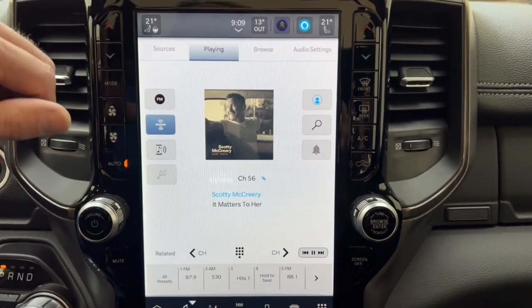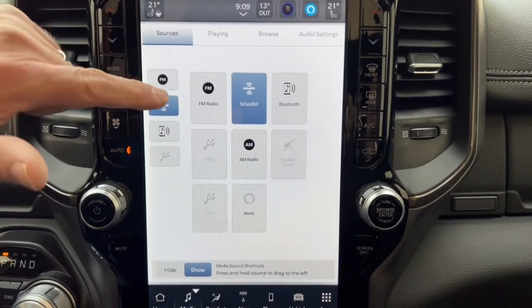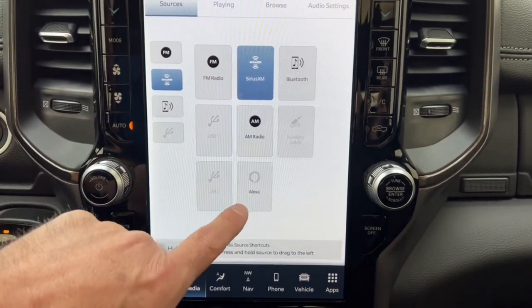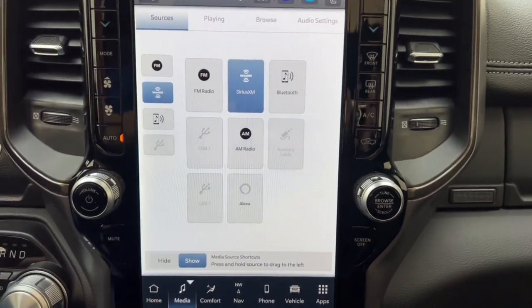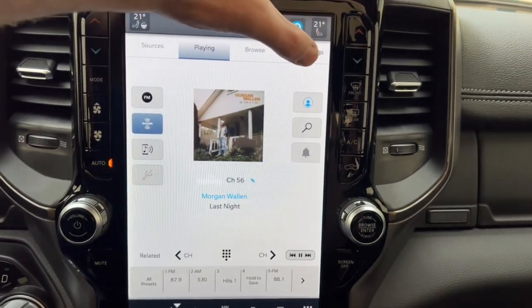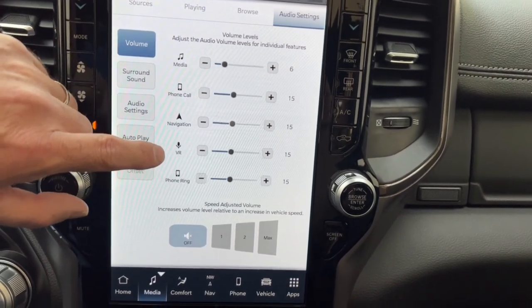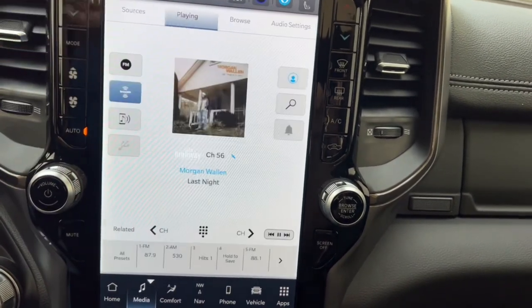For radio sources you've got AM, FM, SiriusXM (I think you get about a year free), Bluetooth, Apple CarPlay, Alexa, and USB ports one and two — tons of ways to get your music. You can also access audio settings to change the volume of your radio, phone calls, and nav instructions independently, so you can fine-tune everything to your liking.